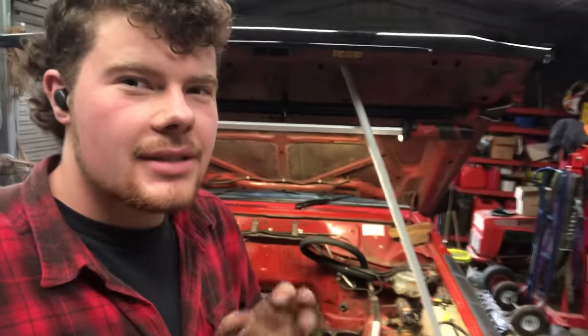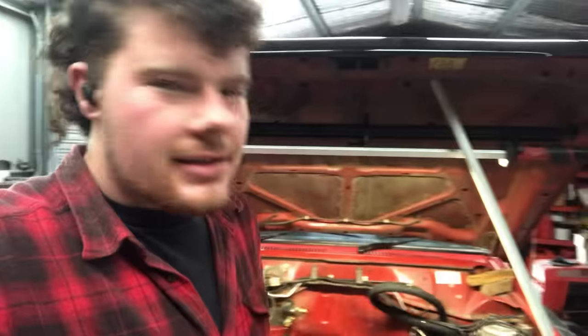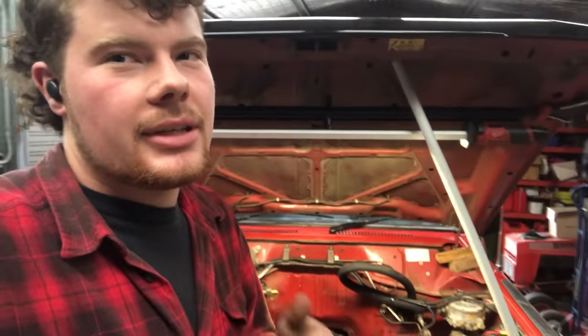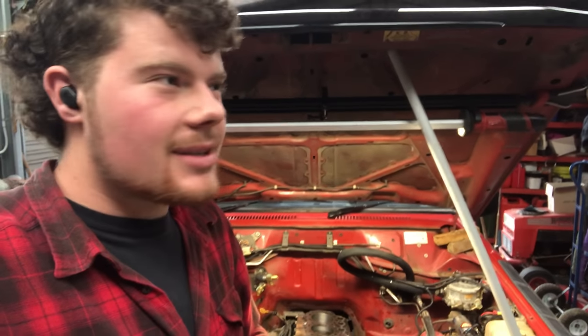To say that this has escalated quickly, I just don't think would really sum it up exactly. I either pull the radiator, condenser, grill, bull bar and bring the cam out the front of the motor and hope that the cam bearings aren't worn, or I pull the whole motor out. And I still haven't decided.